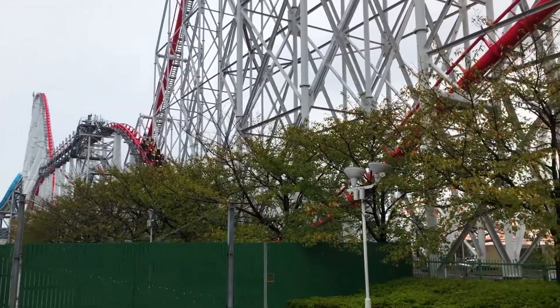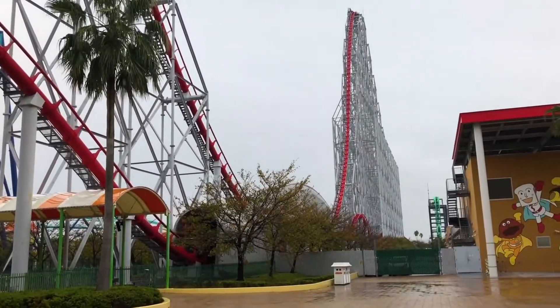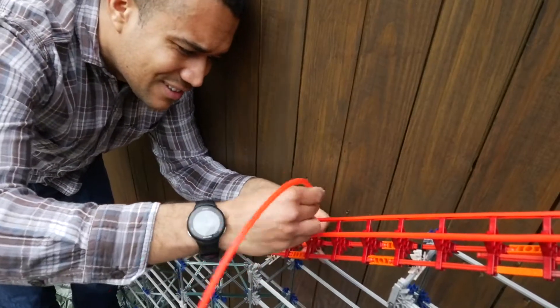And that got me thinking — if Morgan would have continued building bigger and better things and gone the B&M Giga route, their coasters would have looked very similar to K'nex coasters.